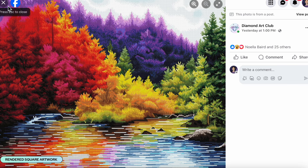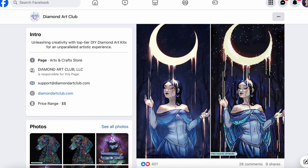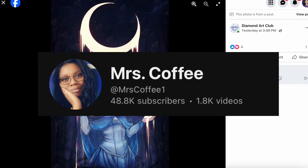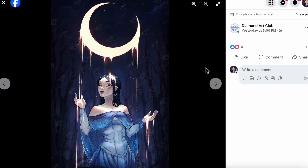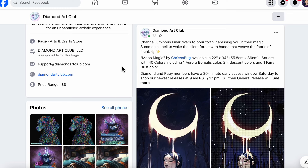The next one is artwork from Chrisabug — I'll pop up the name of the sneak peeker for this image. The original artwork is beautiful; that moon is just glowing. Diamond Art Club says: 'Channel luminous lunar rivers to pour forth, caressing you in their magic, summon a spell to wake the silent forest with hands that weave the fabric of night.' It's titled Moon Magic by artist Chrisabug, measuring 22 by 34 inches (55.8 by 86 cm) — so it's going to be a tall one.